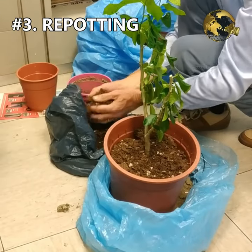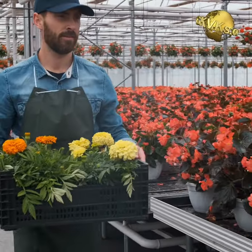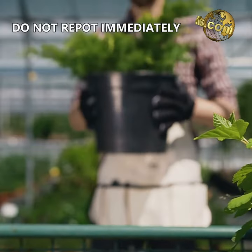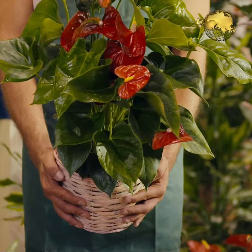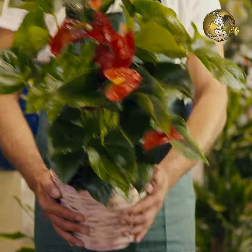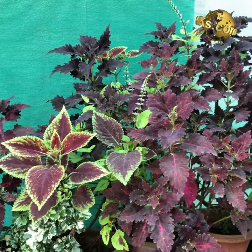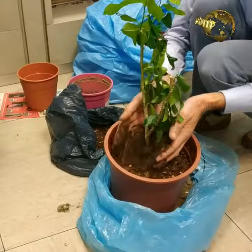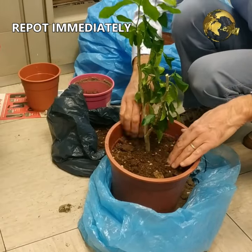Mistake 3: Immediately repotting a newly purchased plant from a nursery. If your plant just came home from a local garden center or nursery, let it adjust to its new environment for at least a week before repotting it. The plants are already in shock in their new place and need to adapt to new factors like light, temperature, and humidity conditions. On the contrary, if your plant is purchased online, you have to repot it immediately for reasons quite obvious.